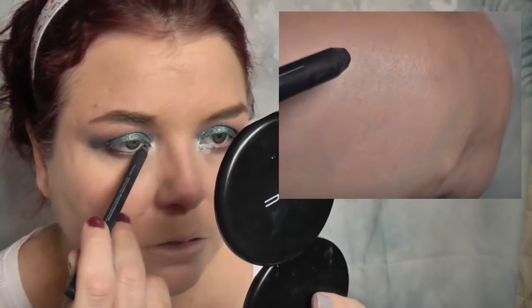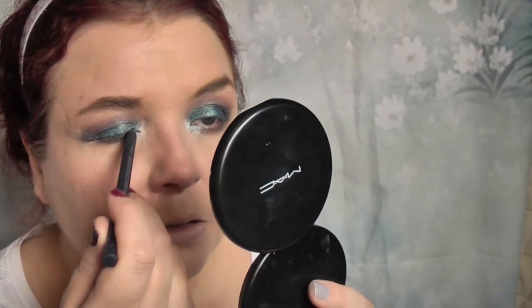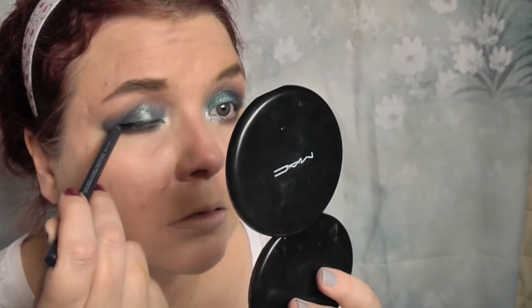Next I'm taking the Touch In Sol Style Neon Gel Liner in Lights Out, which is the black shade, and lining the entire lower waterline and also along the lash line. I'm not doing any wings because it's quite nicely smoked out at the outer corner anyway. I really love how black liner defines the eye and I like this in the lower waterline because it never seems to stray or smudge — it keeps a nice fine crisp black line all day long.